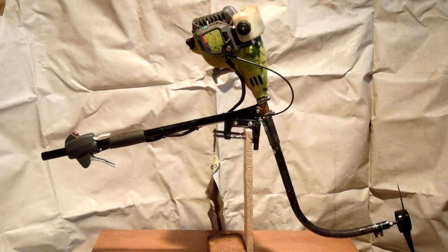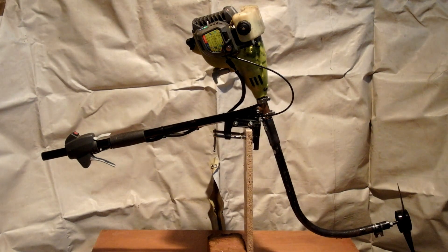The Paddle Master 6000 — get yours today! Four easy payments of $49.95. Bye!